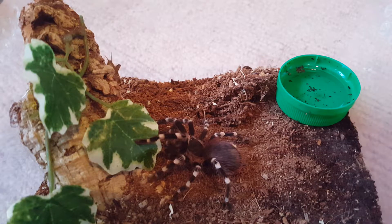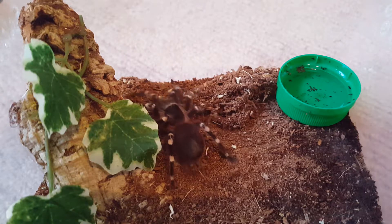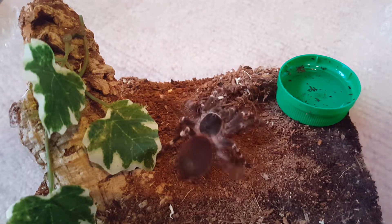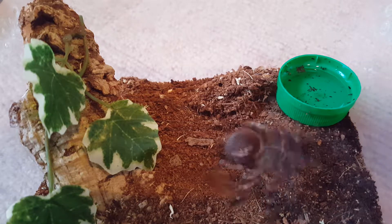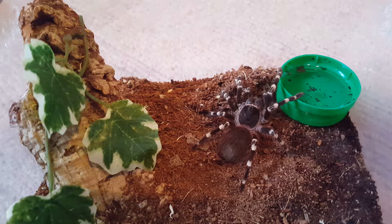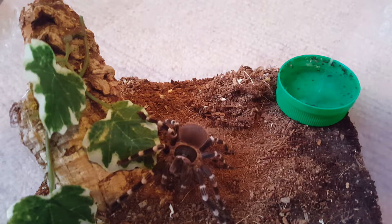This is the Acanthoscurria geniculata, and it always delivers - it doesn't disappoint, it always eats. I still need to get a molt out of her though - I've got a molt out of all my other ones but not this one. My Psalmopoeus arminia is actually in pre-molt, which is pretty exciting because she's my big Psalmopoeus. I should be able to sex that molt, so that'll be exciting for when she does molt - hoping it's a female.